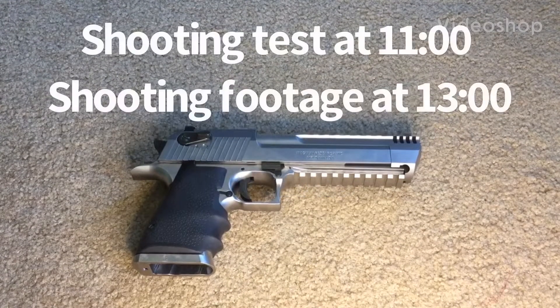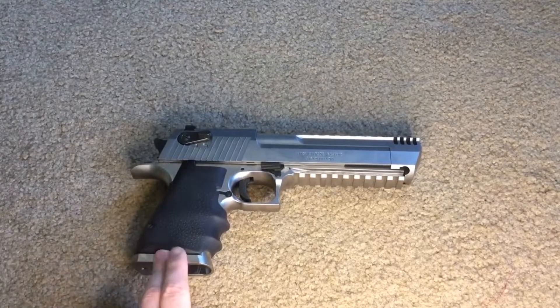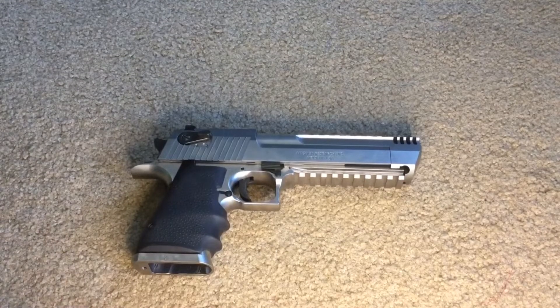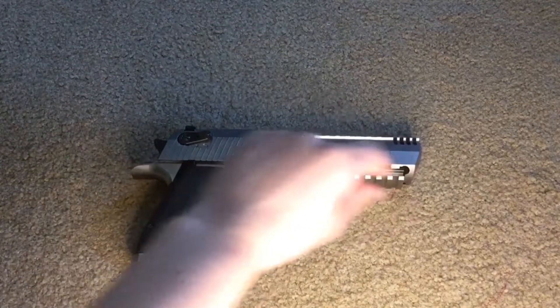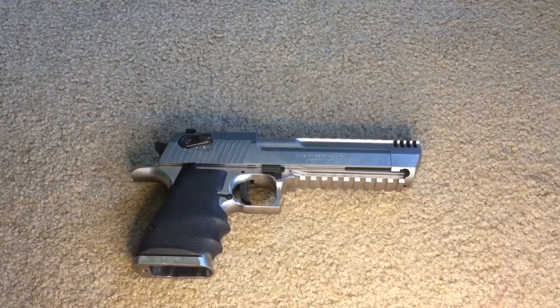Hey guys, today I'll be reviewing the Witek Desert Eagle L6. Just a note, I made a video on this — this is not an L6, this is just a stainless compensated version of the Desert Eagle. The real L6 has a black lower that's aluminum rather than steel. So let's start with a general overview, then what I like and don't like about it.